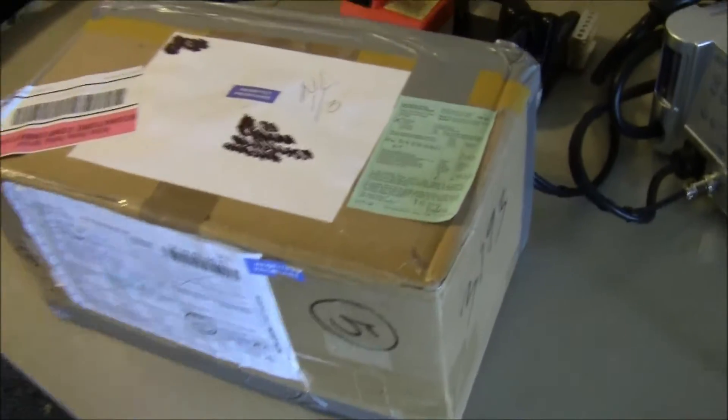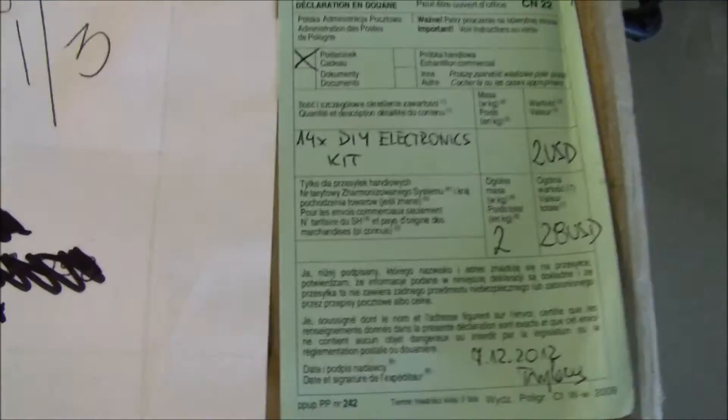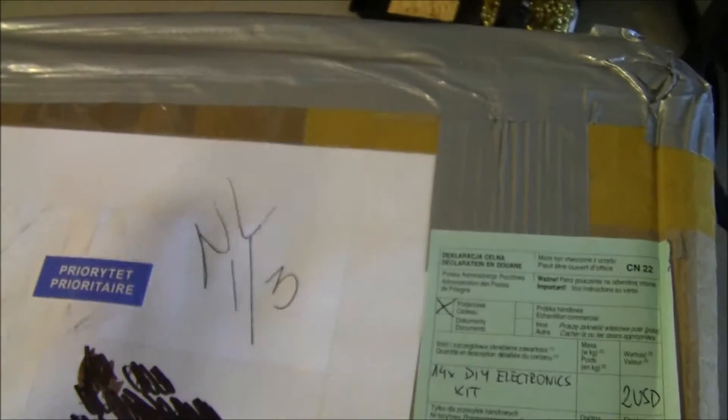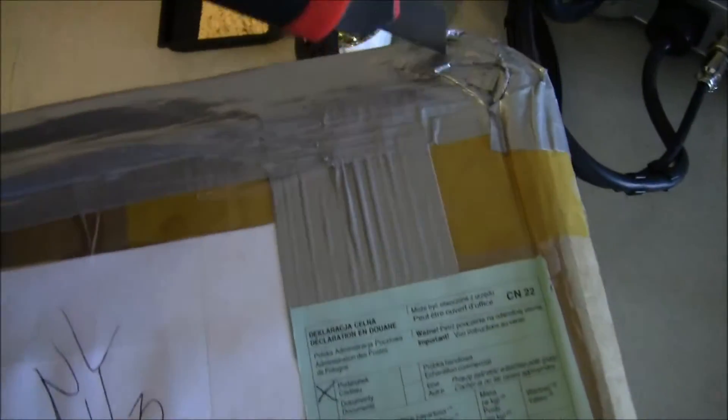Alright, look what I just got today. It says 14 do-it-yourself electronics kit. So these look like they're the Geekhack 60 prototype boards. Let's open them up right now.